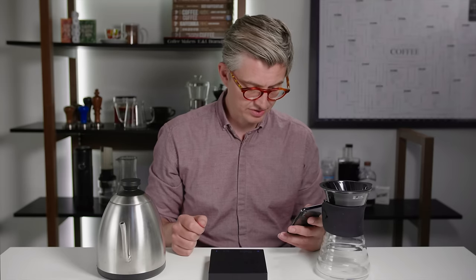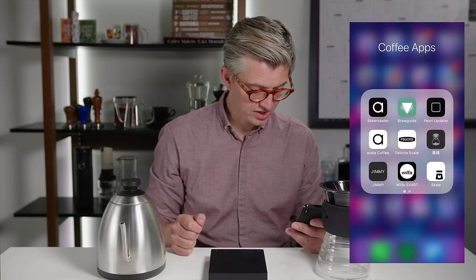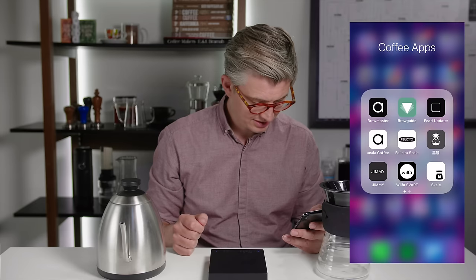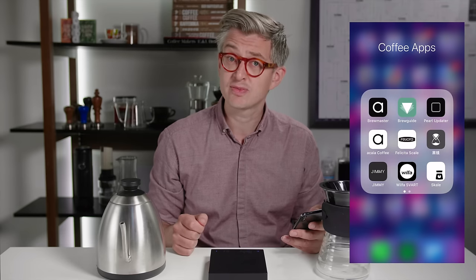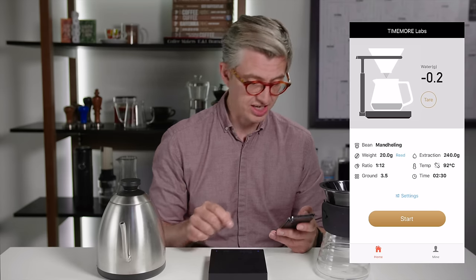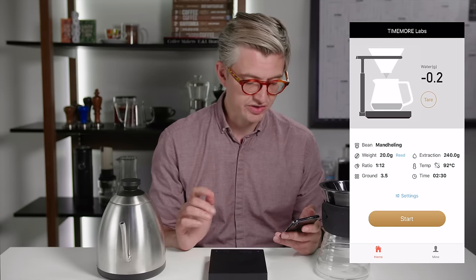So let's start with the Timmermoor Black Mirror. And it's crashed immediately. Let's try that one more time. And crash. What an auspicious start for a smart scale. We finally have an app connected to the phone, which is terribly nice. It only took deleting and reinstalling the app, which is perhaps not the ideal user experience.